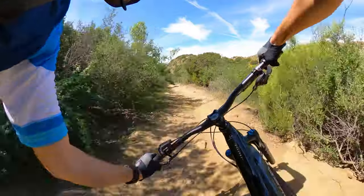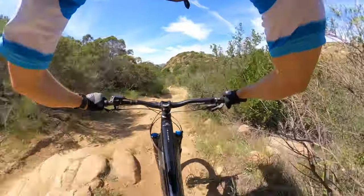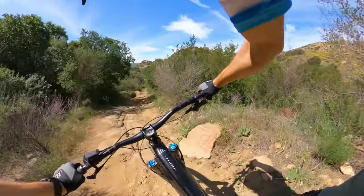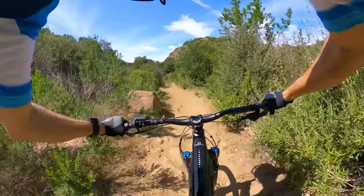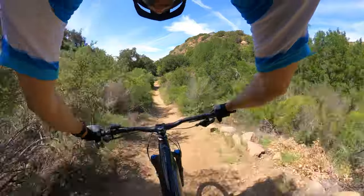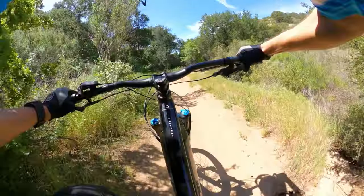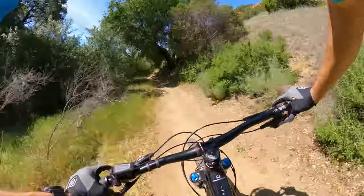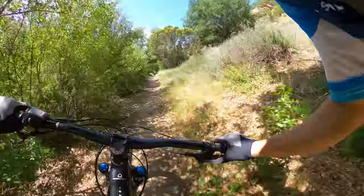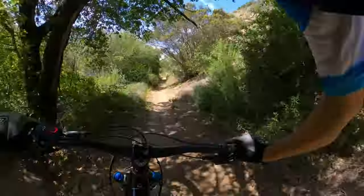Hitting berms and blasting the straight away — just eating up the chunder. Set up wide for the loose sandy berm and then get on the pedals. It spikes pedals really well — super supportive pedal platform.